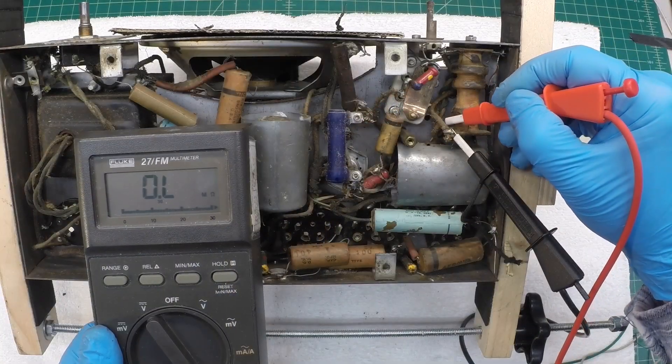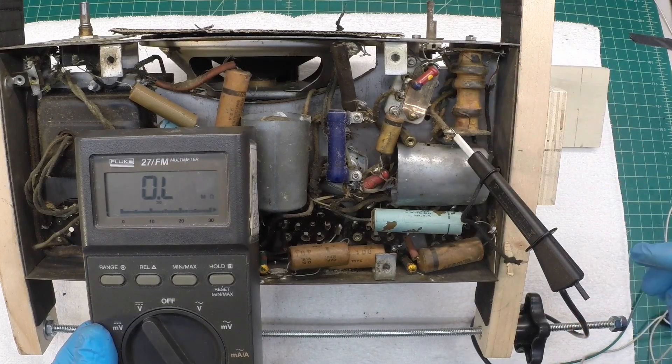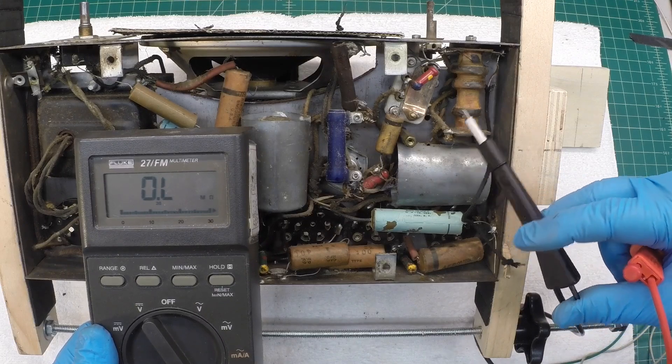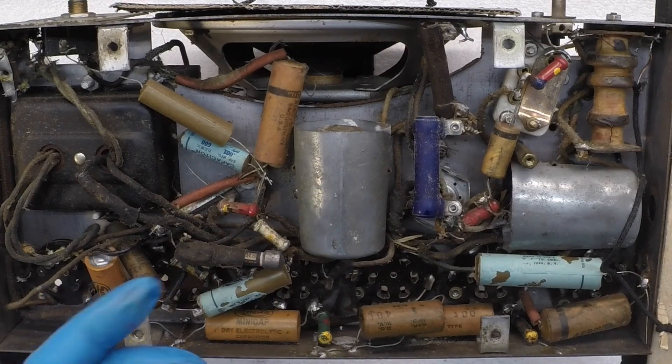If I'm looking at everything correctly, I think the oscillator section of the coil is good here. We'll know more later, of course. You can see here up close — this chassis is a mess.